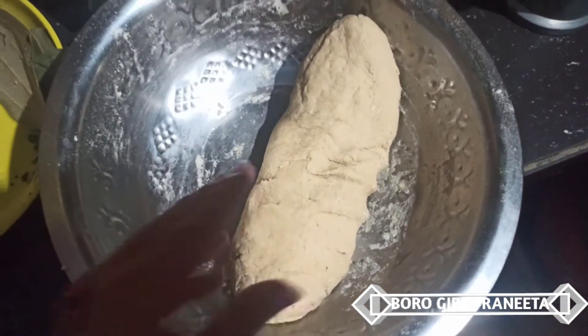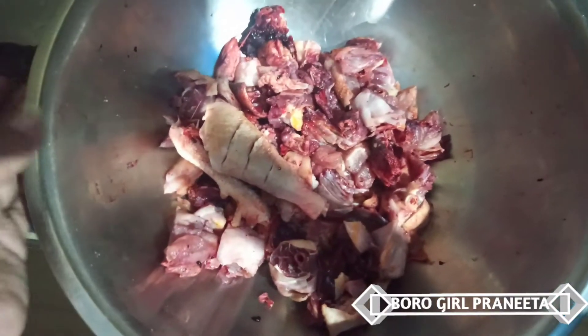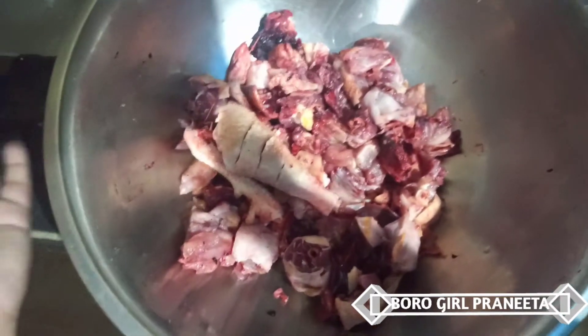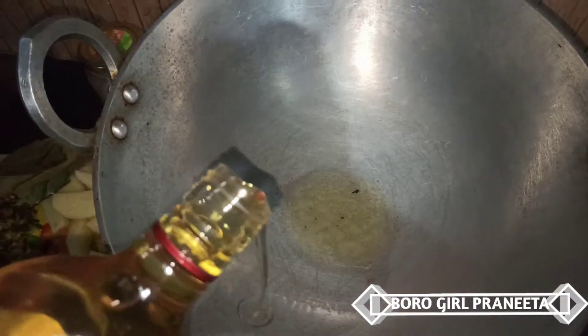The chicken is soft, as you can not imagine. The chicken is well cooked. Then blow the rice into the pot.